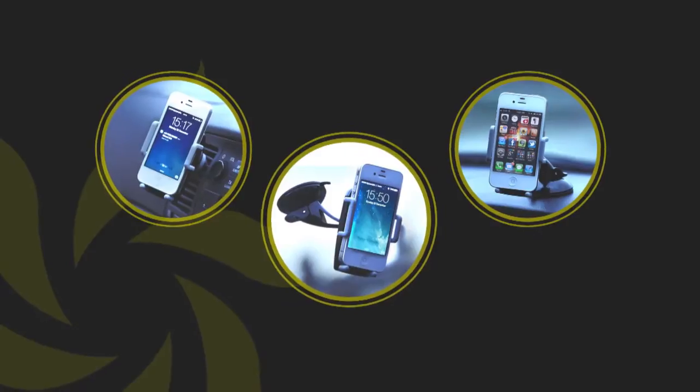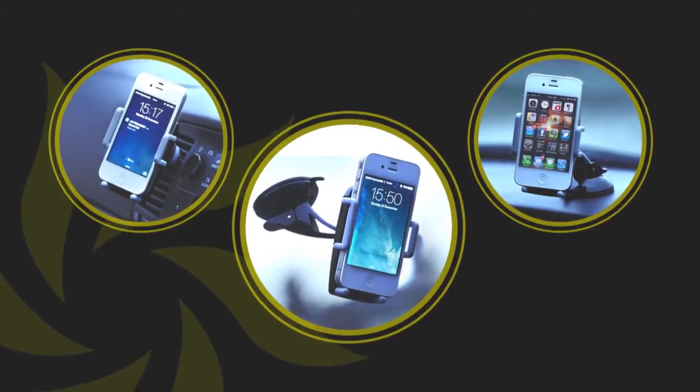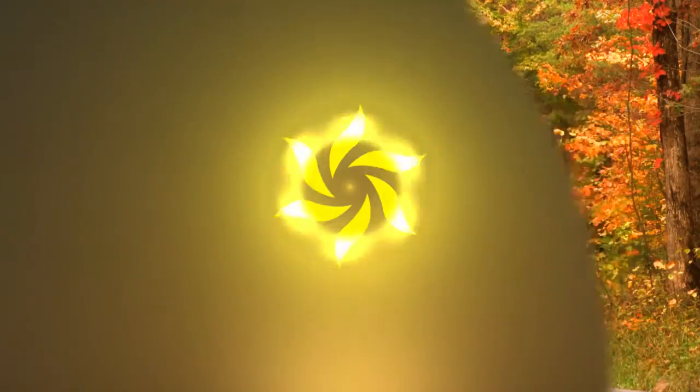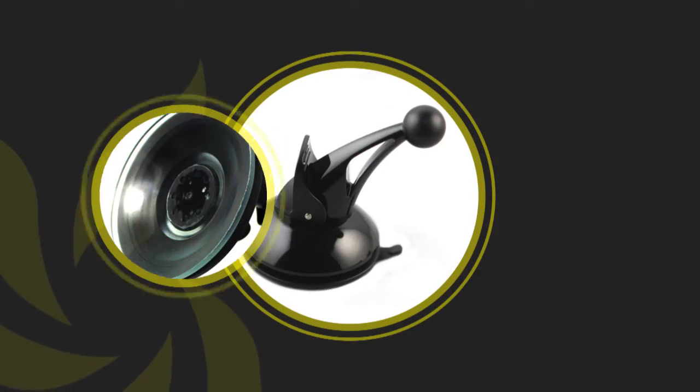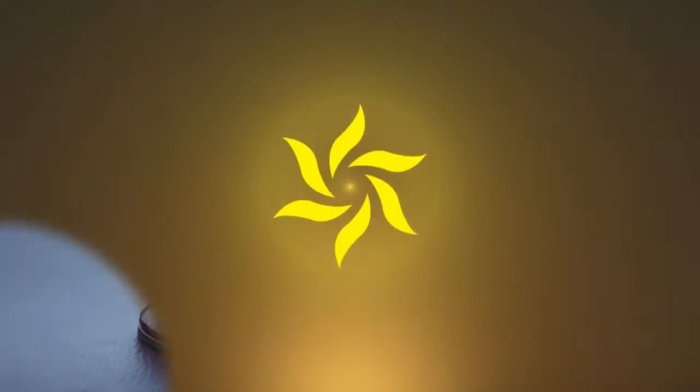Well now, with our 3-in-1 Car Phone Holder, you don't have to worry at all. Just choose one mounting function, install and have a safe journey. The windshield dashboard mount is equipped with a strong suction base that allows it to easily fix onto almost any surface.